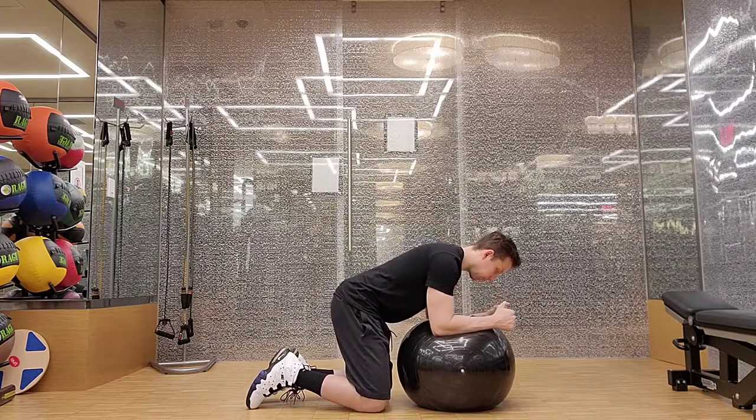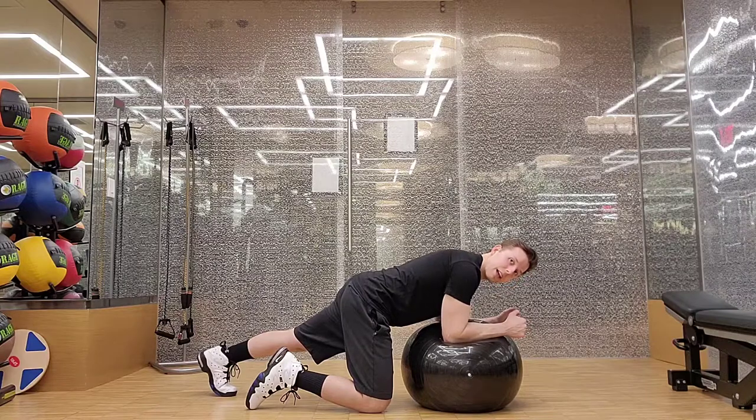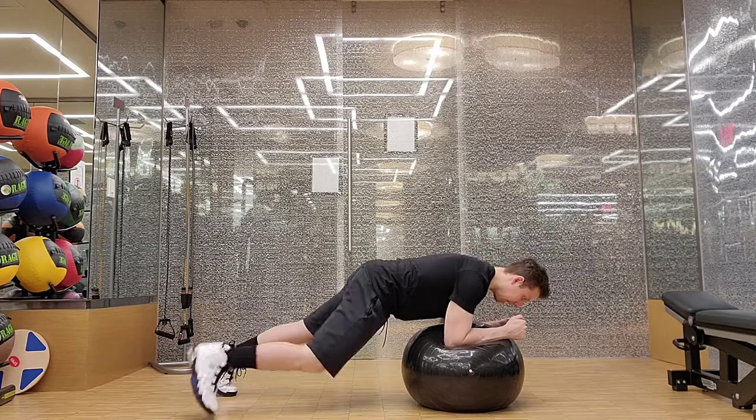Once we put our elbows on the ball, we're going to get one leg back. Once our leg is back, we're going to inhale and brace our core up before we lift off. Inhale through the nose, brace the abs as if you're about to get punched in the stomach, and lift off.